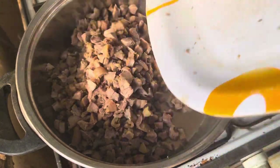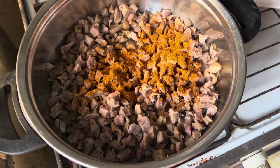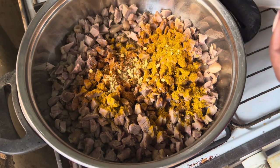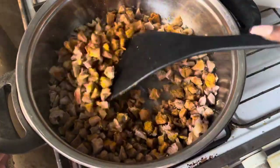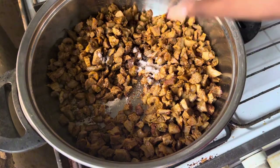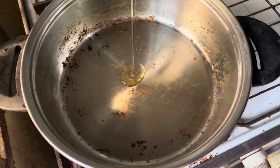Fry until lightly colored, then go ahead and season with some paprika, some curry, some seasoning cube, and salt. Season to your desired taste — personally I prefer a very spicy chicken. Stir to combine, stirring occasionally to avoid the chicken burning. Once properly fried, remove the chicken from the fire and set aside.